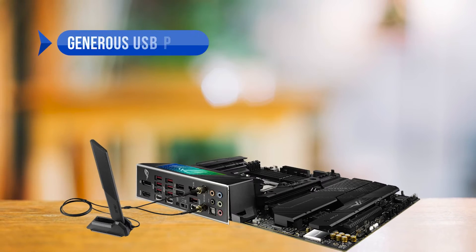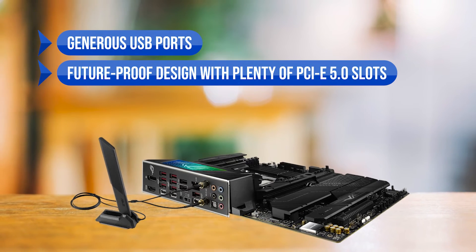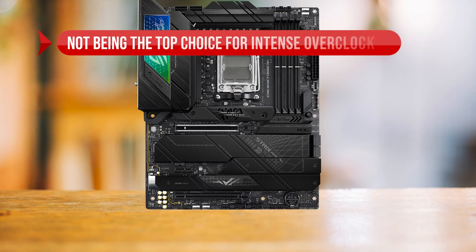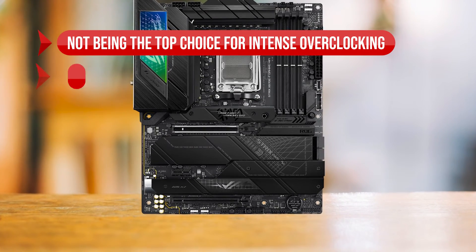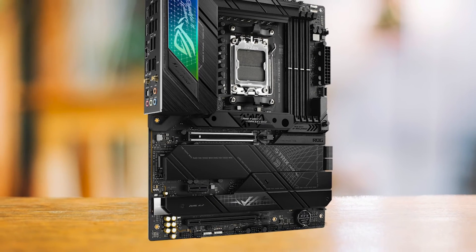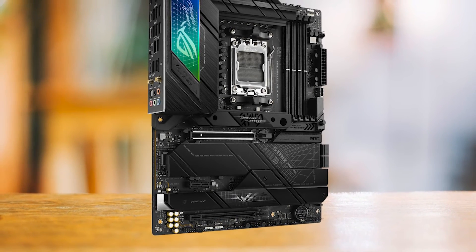Big thumbs up for the generous USB ports, future-proof design with plenty of PCIe 5.0 slots, and top-notch value for money. Thumbs down for not being the top choice for intense overclocking and the lack of USB 4 ports. But remember, no board is perfect — it's all about finding the right fit for your needs and budget.